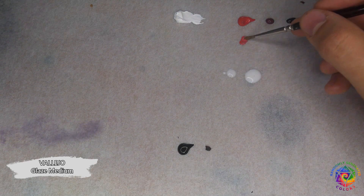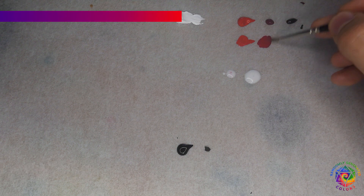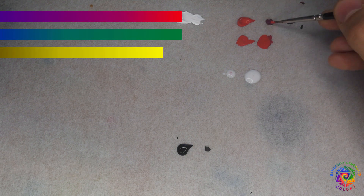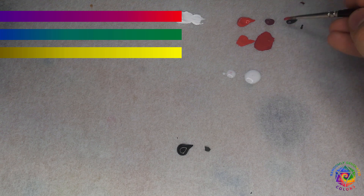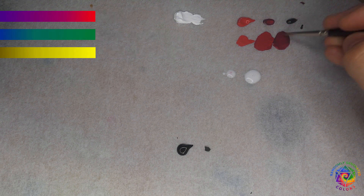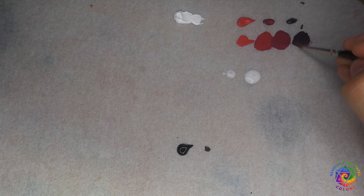I wanted to have a nice gradient of colors — from violet to red, blue to green, and sepia to yellow. I painted at least 6 layers of paint on each type of marker. Was it worth it? Nah, not really.